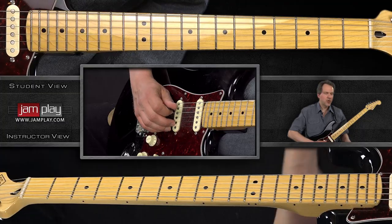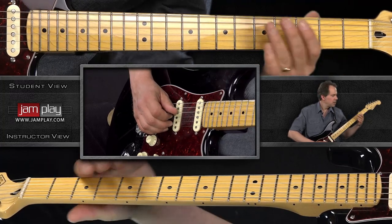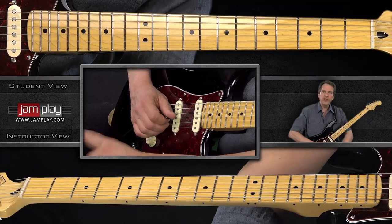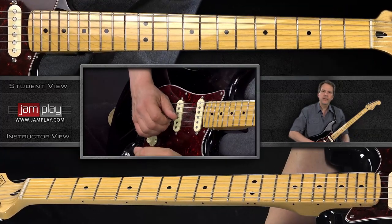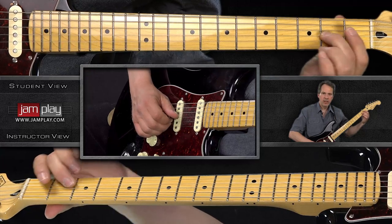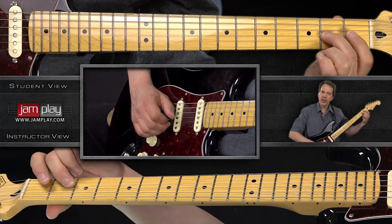Starting with the open A, fifth string, then third fret, open D, second fret, open G. There's your five notes — one, two, three, four, five — and then we'll continue. Third string, second fret is also an A, so this is the beginning of the next cycle, the next sequence.